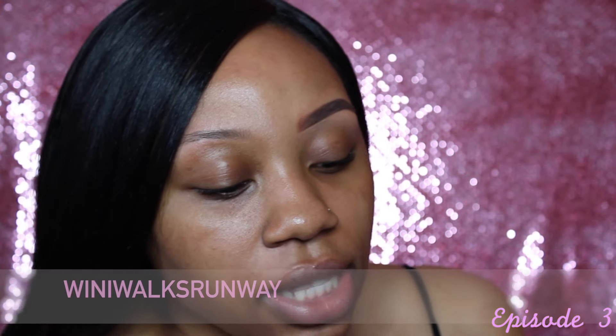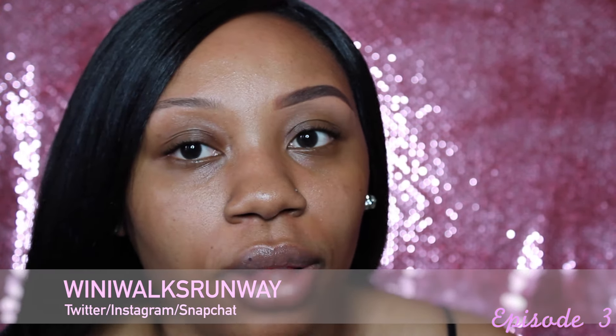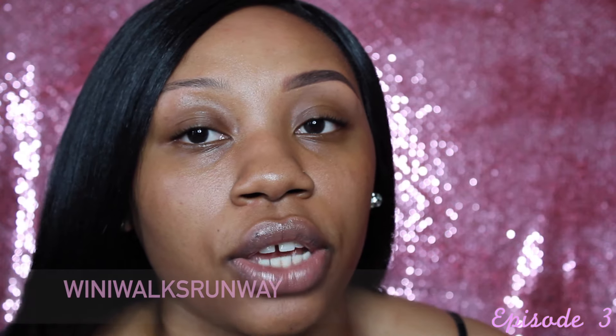Hey guys, I'm going to show you how I do my brows today. It's a really easy way — not hard to follow the steps and products I use. This brow is already finished so my end result is going to look similar to this. This brow is not finished so you can focus on that brow.